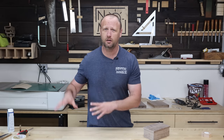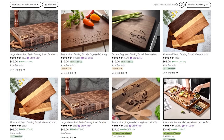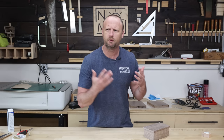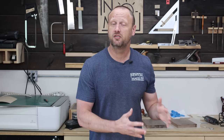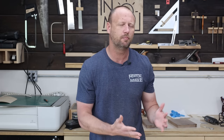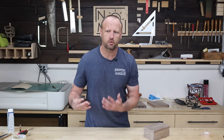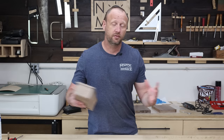I put live edge projects in a different category than typical cutting boards because of the competition. Look up cutting boards on Etsy — those top sellers move a ton but they buy them in bulk for a couple bucks and just provide engraving as their uniqueness. As a one-man shop I can't compete on price, but I can compete on uniqueness. I can provide a live edge, once-in-a-lifetime board that those companies can't. By focusing on these, I got recurring customers like restaurants that kept coming back for more.